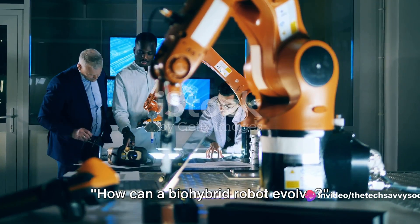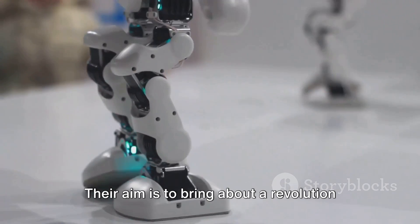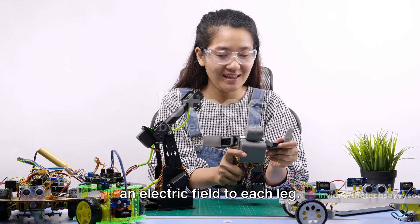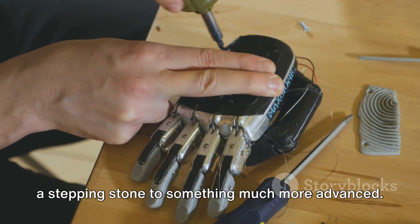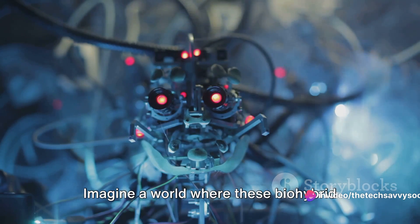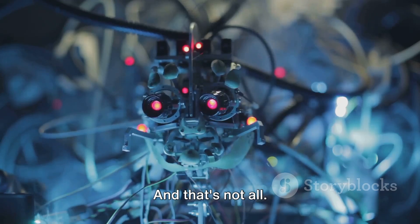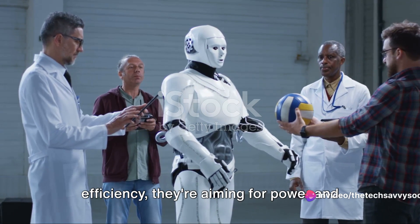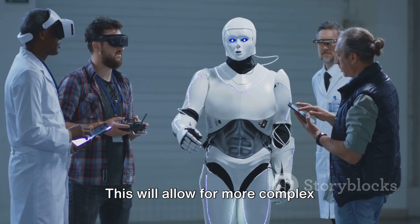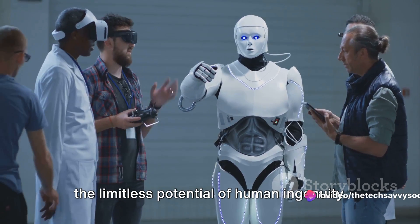How can a bio-hybrid robot evolve? That's the question driving the researchers from the University of Tokyo. Their aim is to bring about a revolution in robotics, and they've got a clear path charted out. Currently, the robot operates with electrodes being manually moved to apply an electric field to each leg — it's a stepping stone to something much more advanced. The researchers are planning to integrate these electrodes right into the robot. They also plan to introduce joints and thicker muscle tissues, which will allow for more complex movements, making the robot a testament to the limitless potential of human ingenuity.